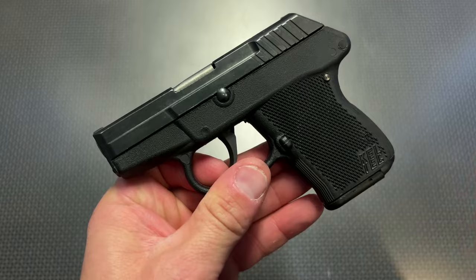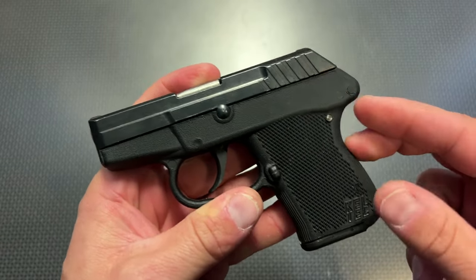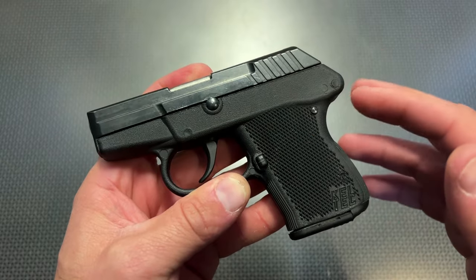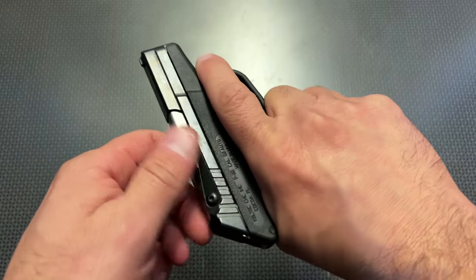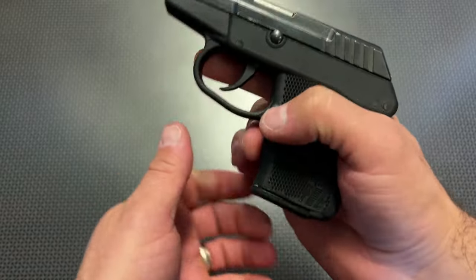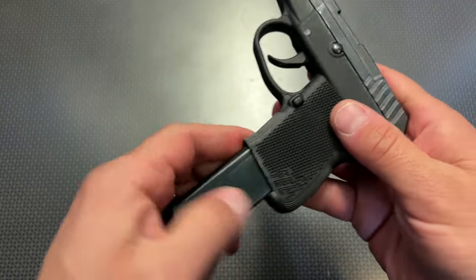One of the first things you'll notice when you pick it up is it is incredibly lightweight, even when the mag is loaded, which really draws me to this handgun. You can truly drop this in your pocket and forget it's there. Ergonomically it feels fairly comfortable — it's got an undercut trigger guard, you can get two fingers on it (for reference, I wear size large mechanics gloves), the mag release stays out of the way, and the mag doesn't really drop free, but you're probably not doing tactical reloads anyway.